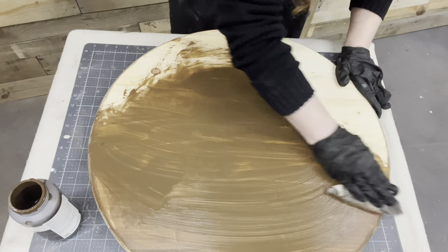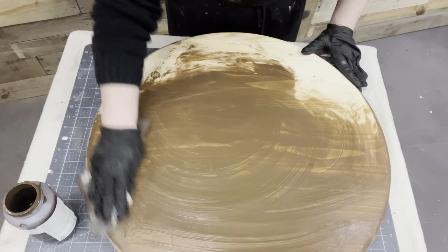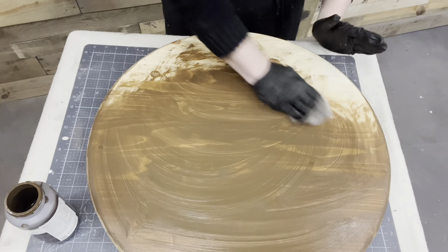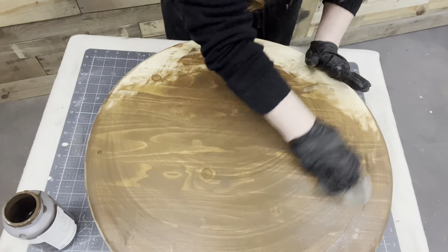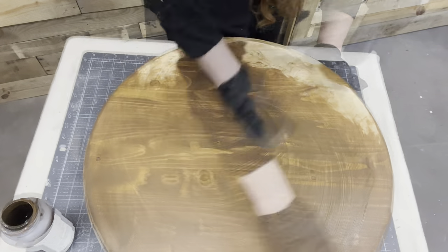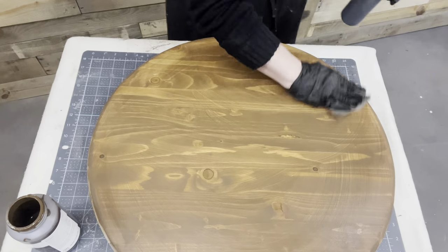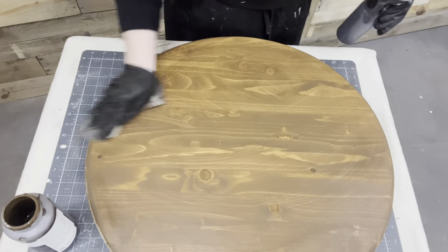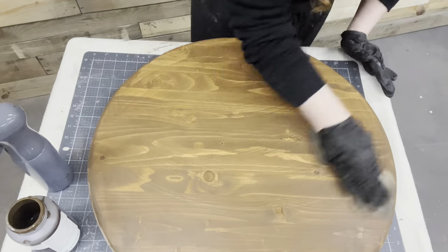It will still be food safe. That is like the number one question I get when I do anything that food is going onto. Is it food safe? When the product cures — you can Google it — waxes and polycrylic, once cured and dry, are food safe.